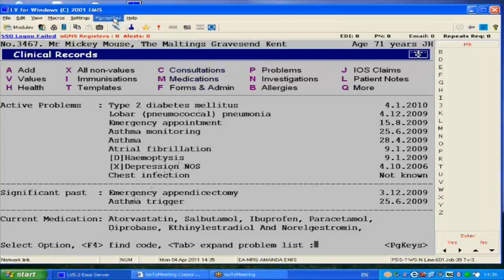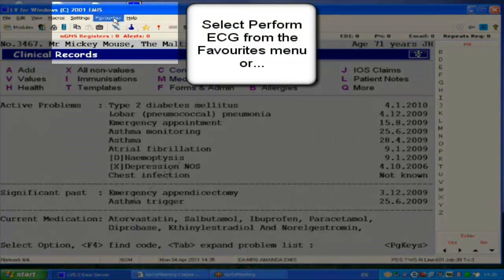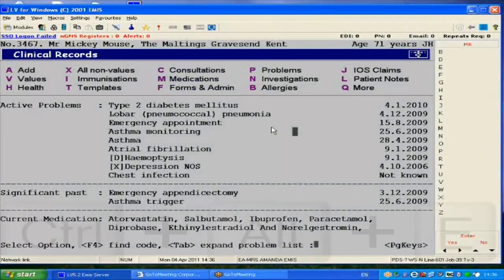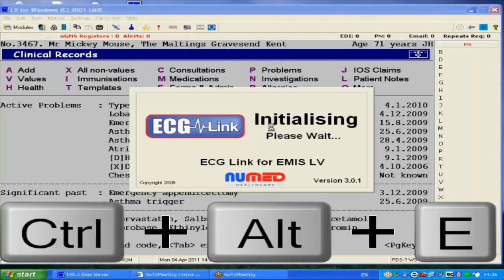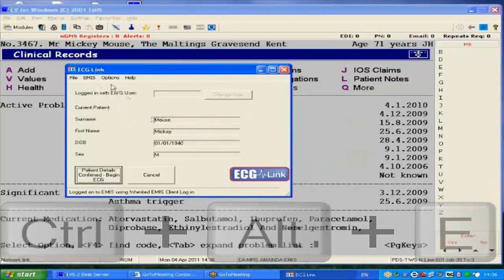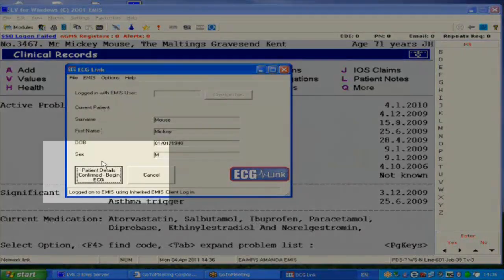You now need to go back into the medical record of the patient. Press Ctrl, Alt and E on the keyboard simultaneously. This will open up the ECG link software. All data is imported from the patient record into the appropriate fields. We now press the confirmation button and the ECG software will automatically open.